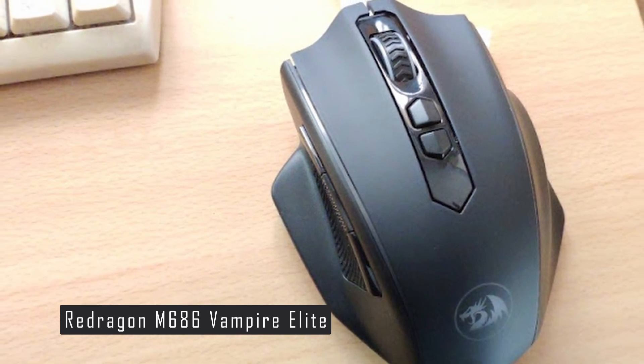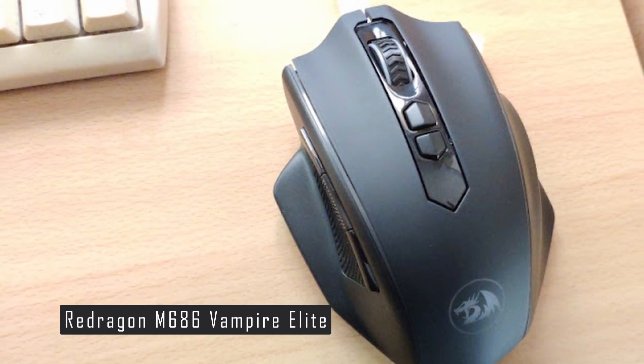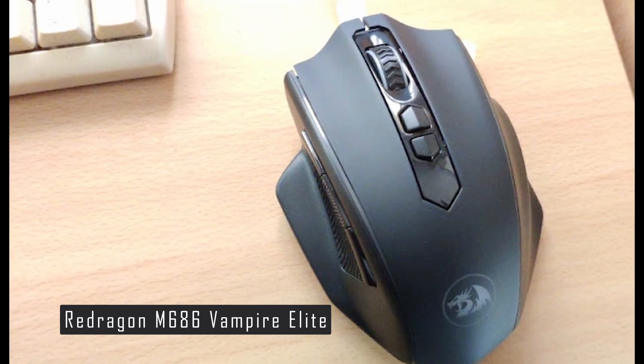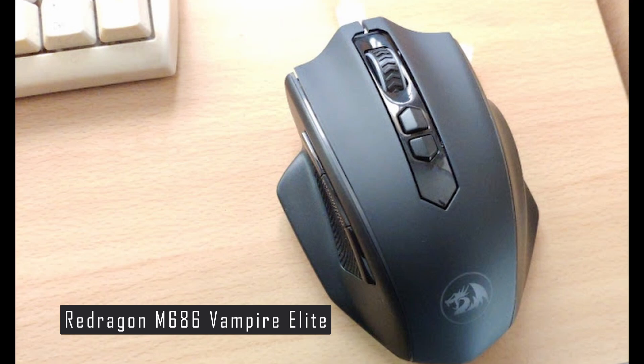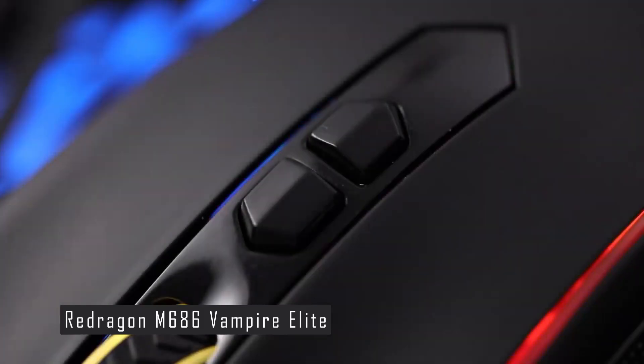The M686 Vampire Elite is a right-handed ergonomic mouse primarily suited for palm grip. The sensor is Pixart's flagship model for wireless applications, capable of up to 16,000 CPI. Redragon chose to do without CPI doubling interpolation.